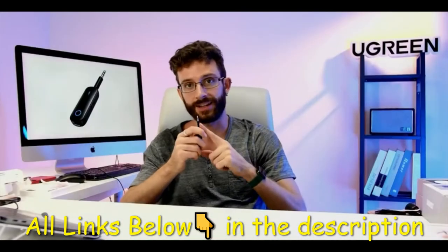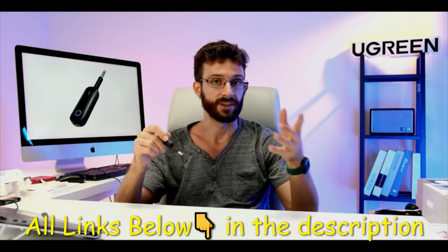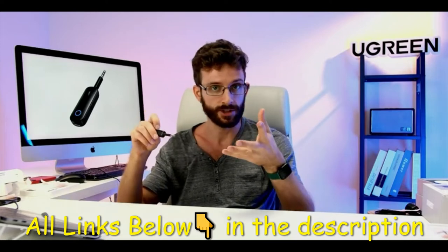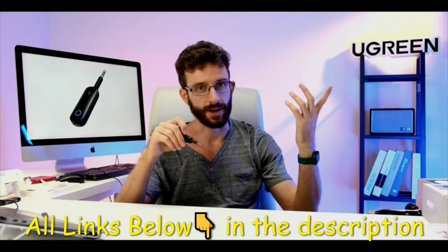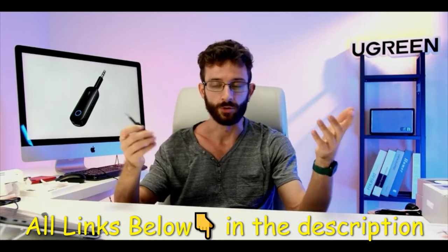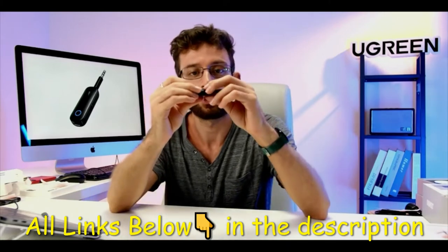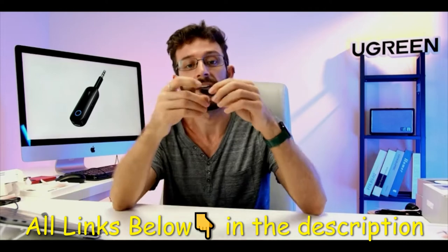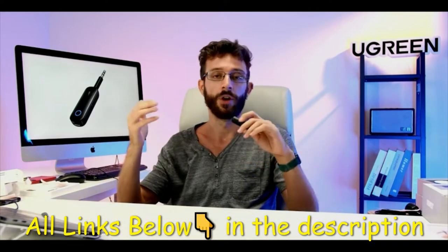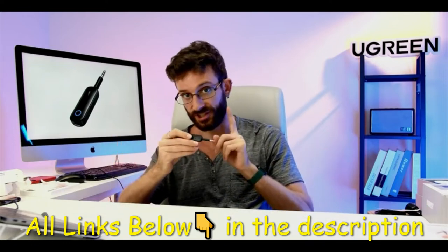There's also the 3.5 millimeter audio jack, so all you have to do is plug it into the headphone port of a device and you've made that device Bluetooth-capable. For example, if you have an older set of nice speakers that don't have Bluetooth, just plug it in, set it to receiver mode, and then discover it on your phone, tablet, or computer and connect.